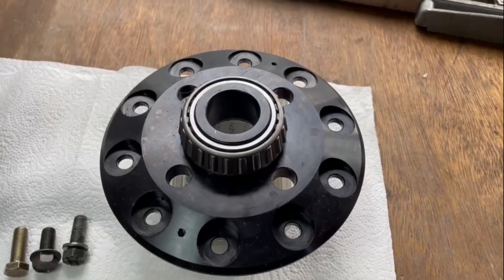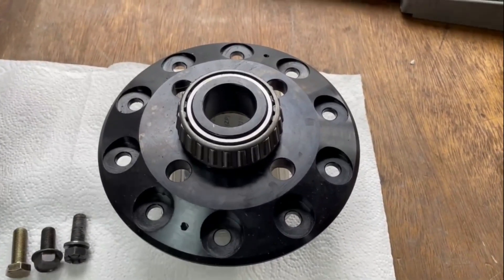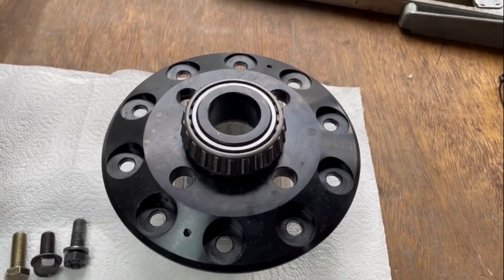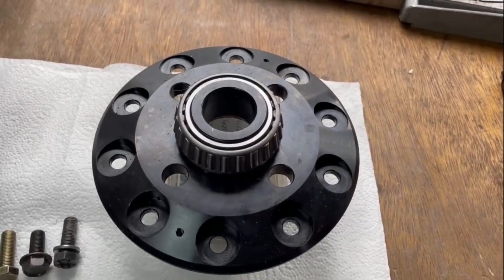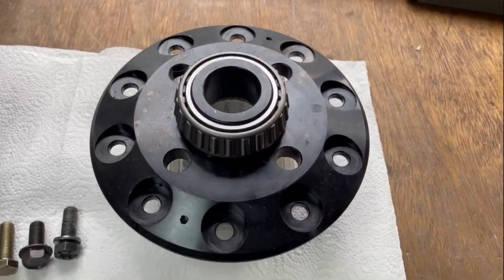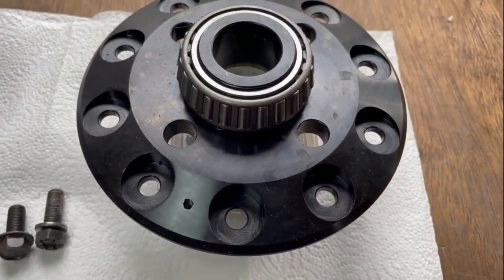Good morning everybody and welcome to the Mad Diff Doctor's bench. Today we're going to talk about what our tab lock upgrade is, how it works, and why it works. Here we have an end flange plate from our favourite locker - the Ash locker - and these holes here bolt the crown wheel to the centre.